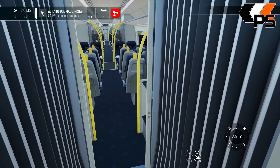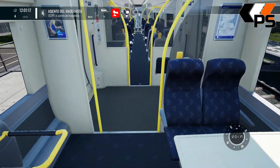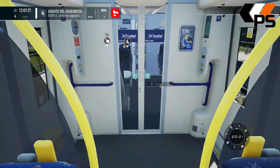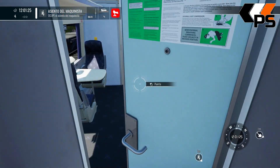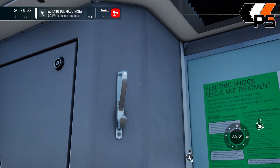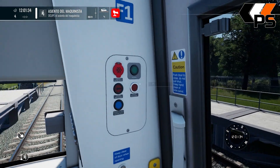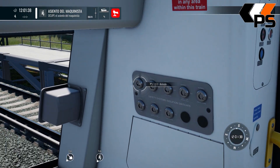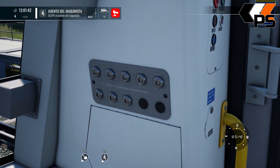Vamos a la cabina. Aquí entramos. Si tenemos abrigo podemos dejarlo sin problemas. Esto es el control de puertas. Es lo que buscábamos para seguridad: TELAVS, DSD y vigilancia.